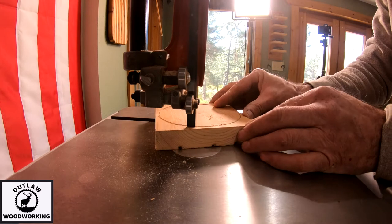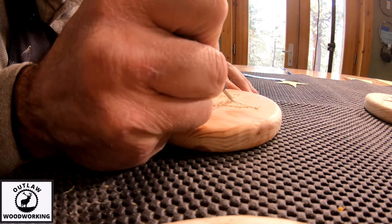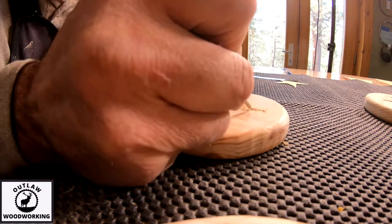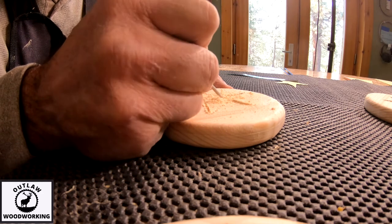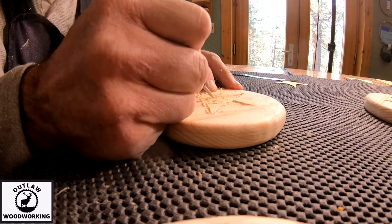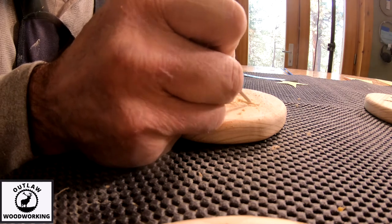I lost some video footage right after this, but I take these circles and run them through the joiner, then through the sander, and then I router both sides of them. I then take my Dremel with the number 107 bit and carve out the centers of the stars. Next time I'm going to get a template for this size of star.